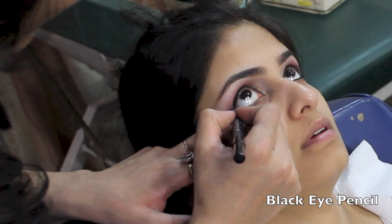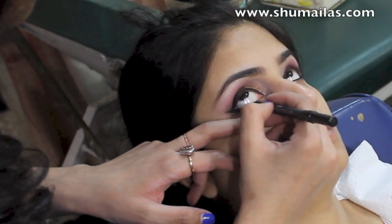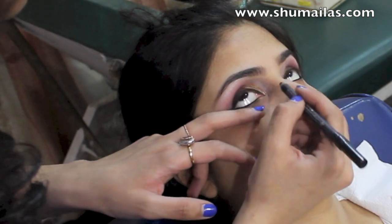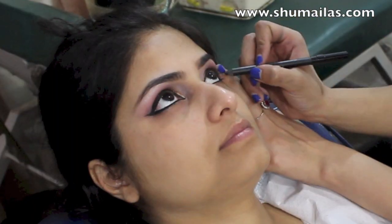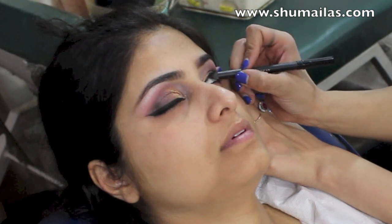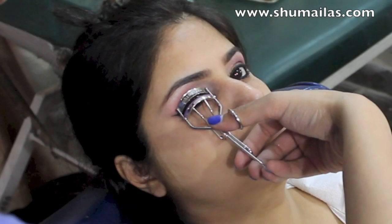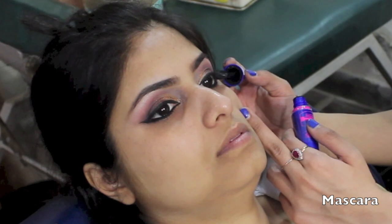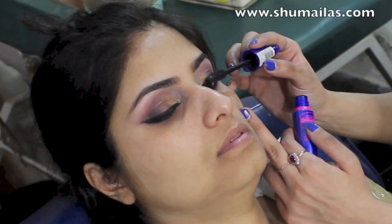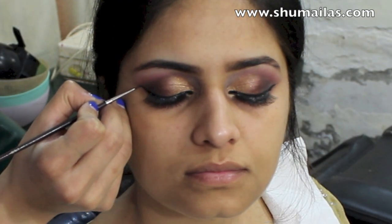And then using a black eye pencil for the waterline. Then curling the eyelashes before applying mascara. I've applied false eyelashes off camera and now just covering up the glue.